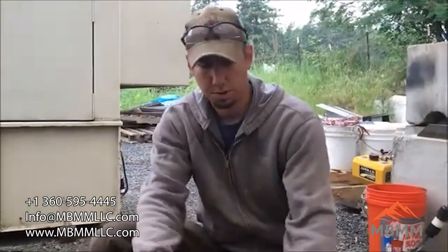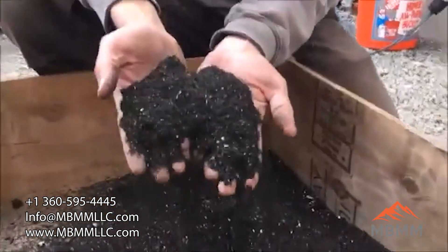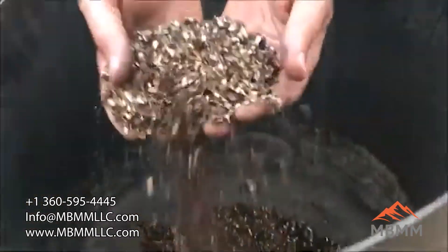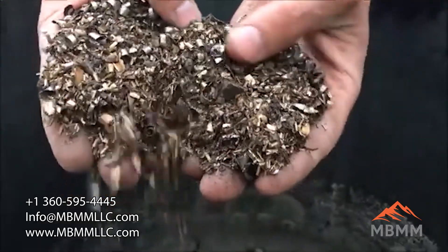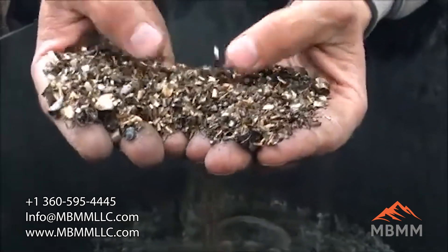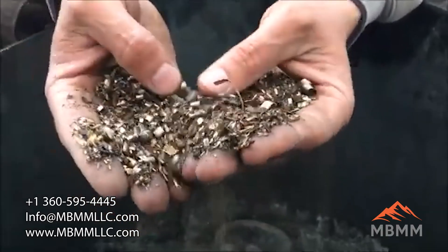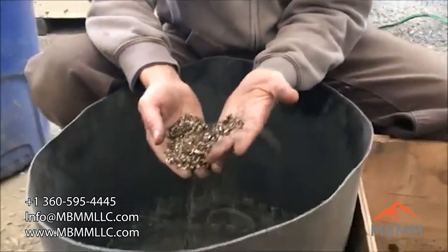Here are the results of our cast iron and brass shavings. This is all the magnetic material that got pulled out. Here's the clean non-ferrous — you can see it's mostly brass, with a little bit of stainless in there. We actually ran this through the magnet a second time and didn't get any further magnetics out of it. So this stuff came really pretty clean.